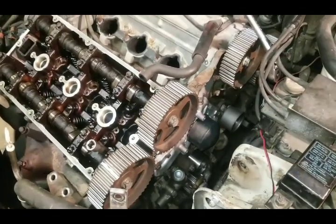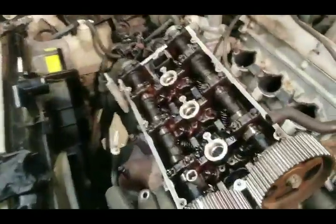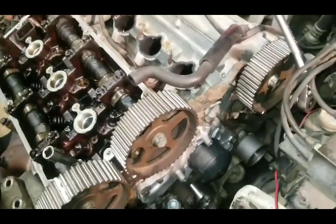I recently had this car come in — it's a Mitsubishi 3000GT. It's got a 3.0 motor in it, dual overhead cams. As you can see, those are the two cams here. This is what's considered a dual overhead cam motor. You've got two cams on this head and two cams on that head.